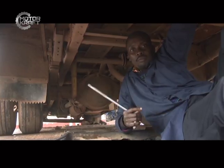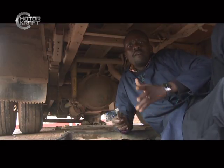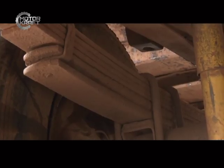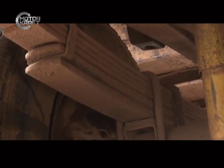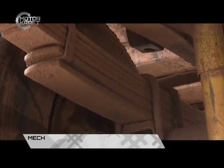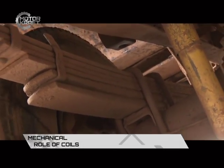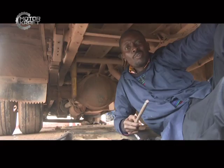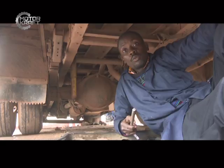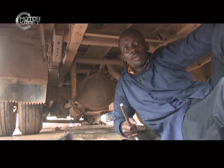Coil springs give more comfort than leaf springs. Now we are looking at leaf type springs. Leaf springs are very different from coil springs because they look more like metal bars — but they are not simply metal bars, they are springs, constructed depending on the kind of work they have to do. Coil springs give more comfort but you cannot use them effectively on commercial vehicles and vehicles that carry heavy loads like pickups and buses. In those cases, leaf springs — which look like parallel metal strips — are used.